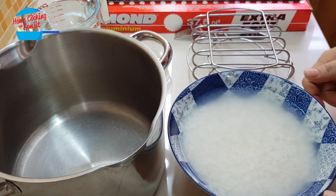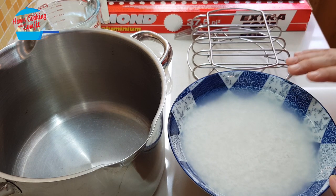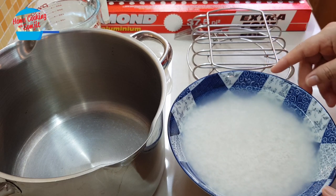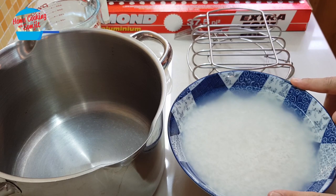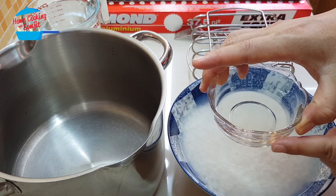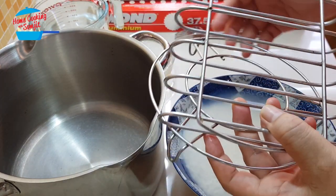To cook sticky rice, you need to soak it for a minimum of 6 hours, or if you can do it overnight, it's better. I have about 250 grams of sticky rice here. I've soaked it overnight. And we have the pot, some onion oil — this is totally optional — water, and the steamer stand.